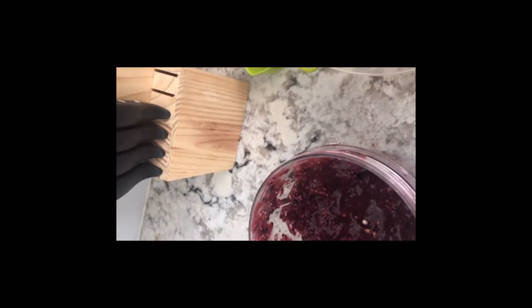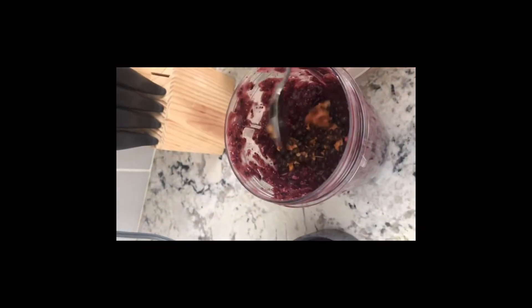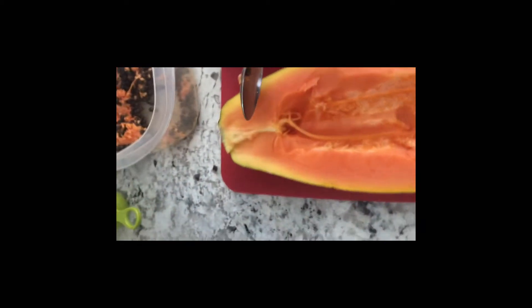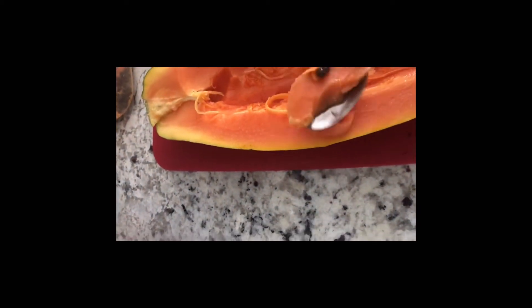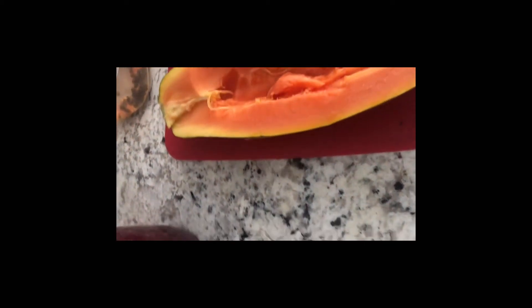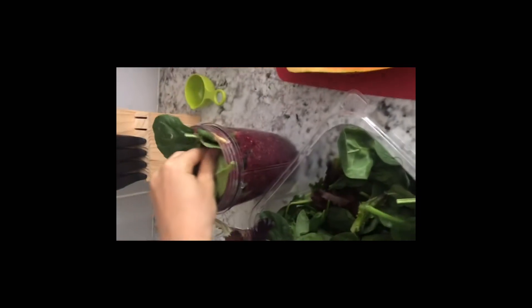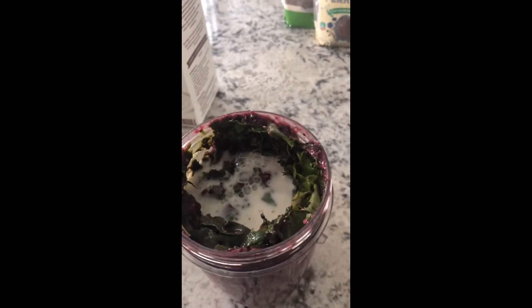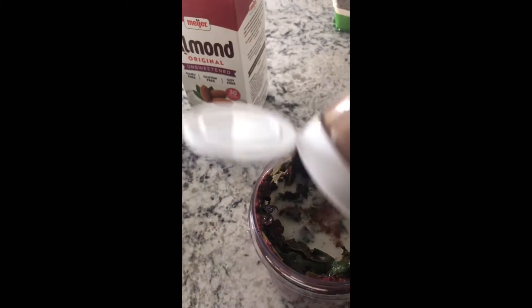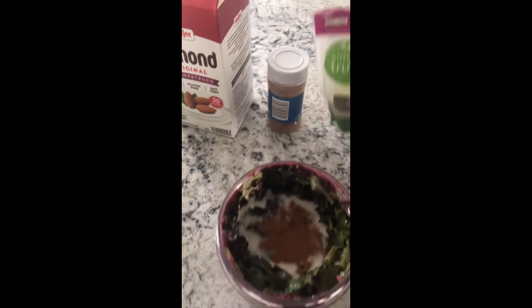Now I'm going to do a big handful of greens and do another blend. I'm struggling to blend it, so I put some water in there. Now some ground cinnamon — just sprinkle some in there, that's about good. Now I'm going to mix it again and then add in my last ingredients.